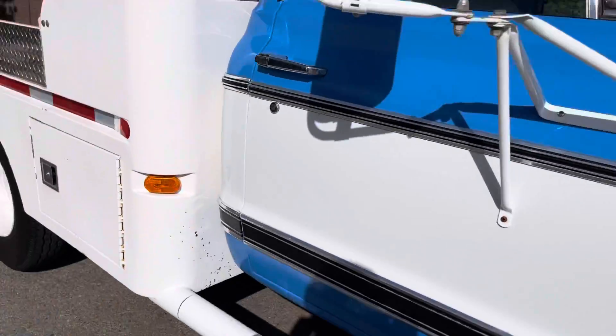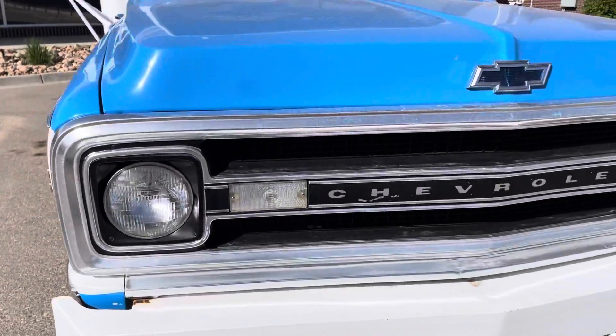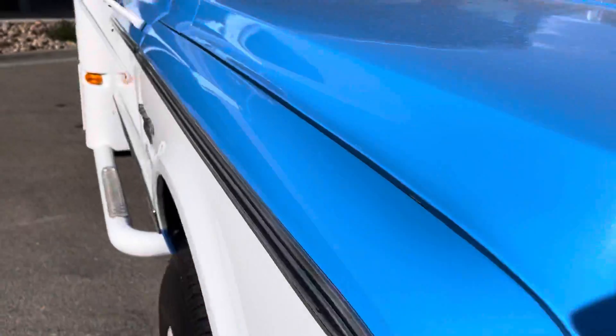You can see the body and paint's in pretty nice shape. Original chrome up front that's a little pitted, but overall in decent shape. You can see a couple little chips here and there in the paint, but nothing major.